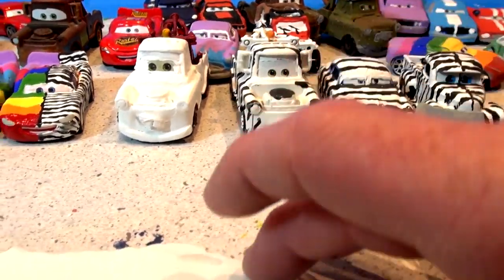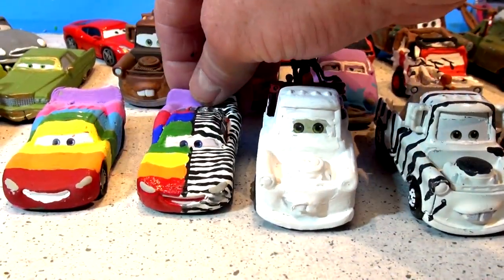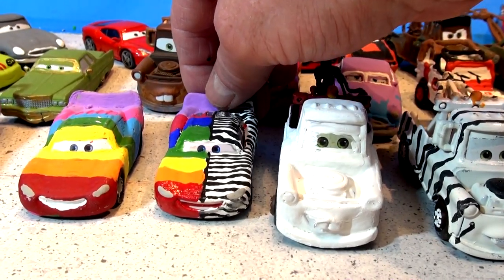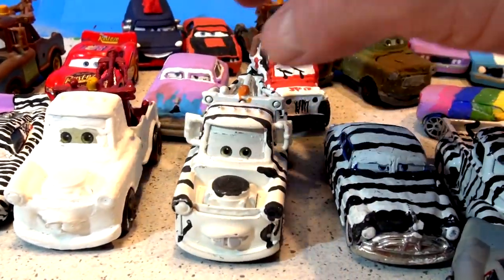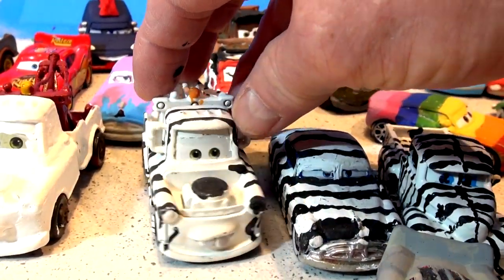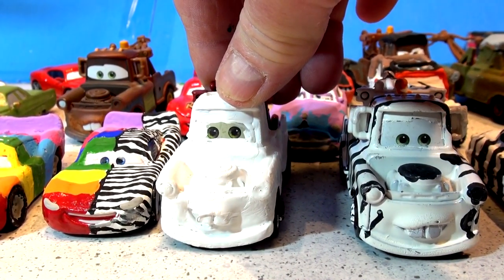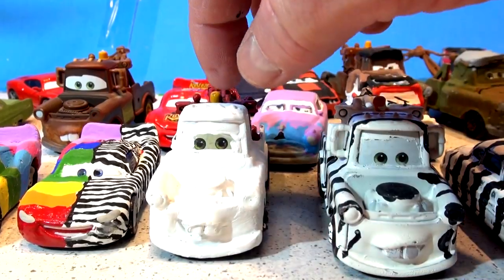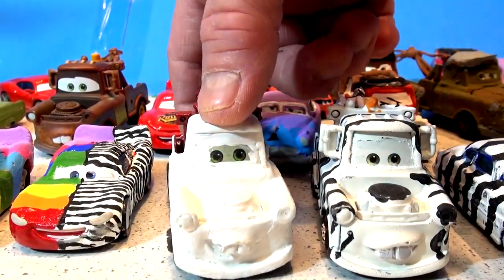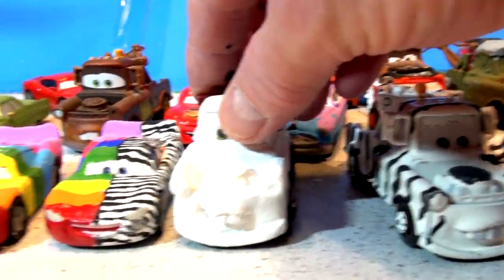What we're going to do today — I wasn't going to make a video but I decided to do it anyway — we have a half Zebra half Rainbow Lightning McQueen and a full Rainbow Lightning McQueen, and I have a full Zebra Mater. I'm going to make a half Zebra half Rainbow Mater. I'm going to put a black line right down the stripe, right down the top and back of Mater, and little black stripes on the side to make it half Zebra so it'll match Lightning McQueen.